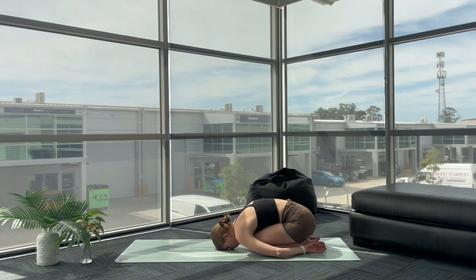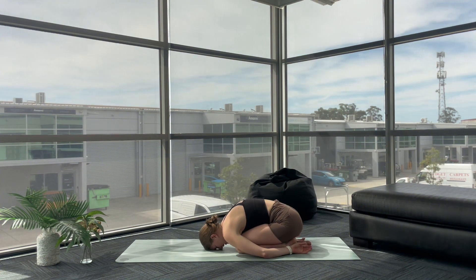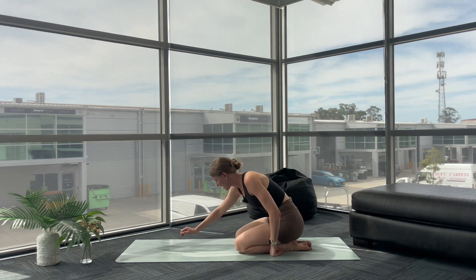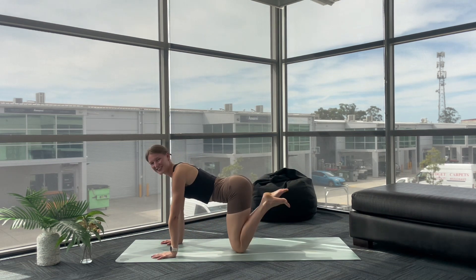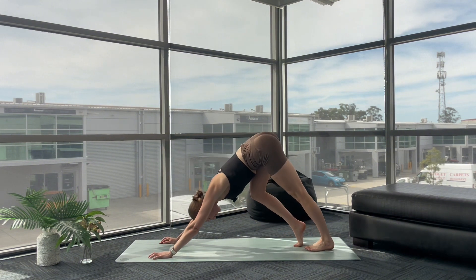Allow your shoulders to be so heavy they feel like they're dropping down towards the floor. Let's take three deep breaths here. Feel free to close down your eyes and just drift away for a moment. Exhale here in your child's pose. From here, slowly make your way to your tabletop — walking your hands back underneath your shoulders, knees underneath your hips. Tuck your toes, fly your hips high, downward facing dog.